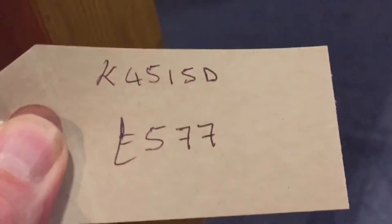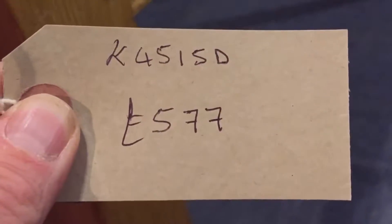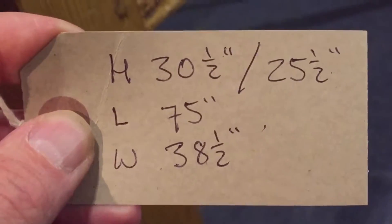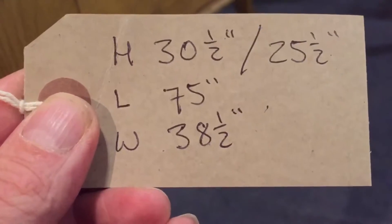Our code number for this table is K4515D. The price is £577. The height is 30.5 inches. The legroom — that's from the floor to the underside of the skirt of the table, so where your knees go — is 25 and a half inches, so that's plenty of legroom with normal sized chairs.